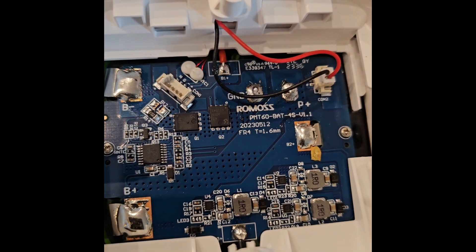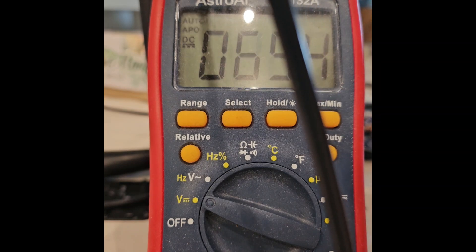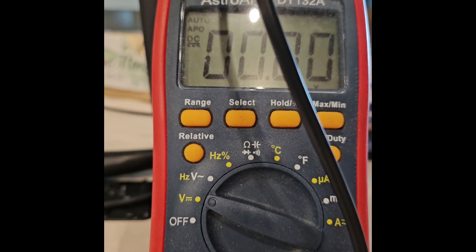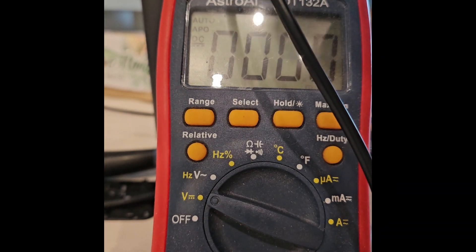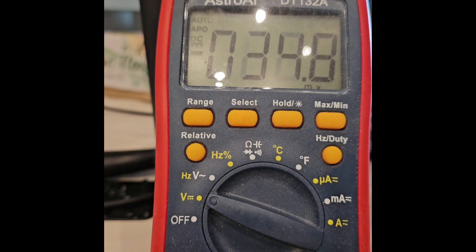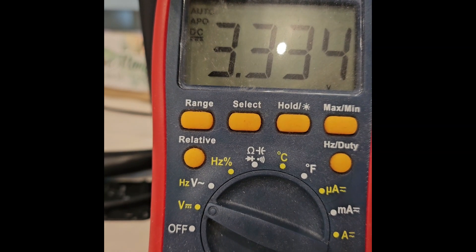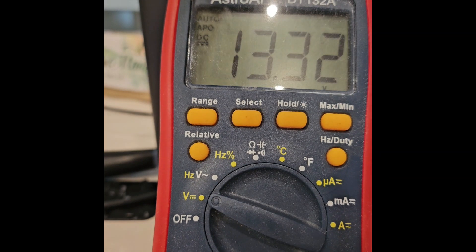This seems to be the balance board. I will now check the individual cells. The first cell is 3.32–3.33 volts, the second cell is 3.332 volts, the third cell is 3.333 volts, and the fourth cell is 3.333–3.334 volts. Together, the total voltage is approximately 13.31–13.32 volts.